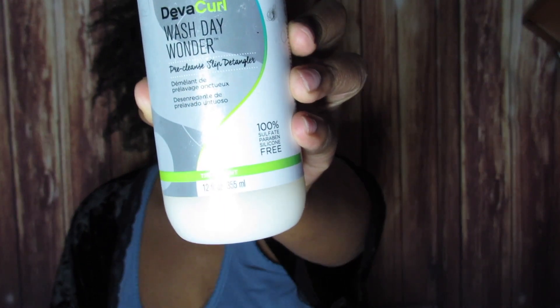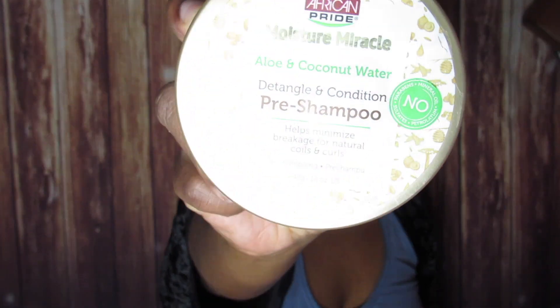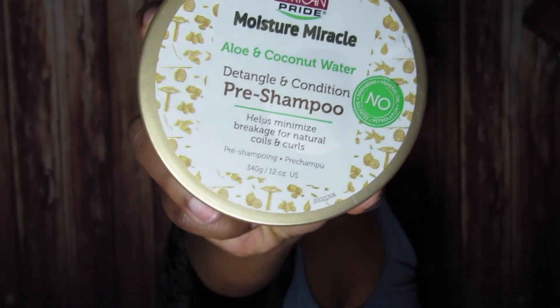Hey guys, welcome back to my channel. Today I'm going to be doing a comparison video of two pre-shampoos that I own. One is the Diva Curl Wash Day Wonder, which I got for free from a gift bag, and then the African Pride Moisture Miracle pre-shampoo. I'm going to start with the Diva Curl first on the left side of my hair.